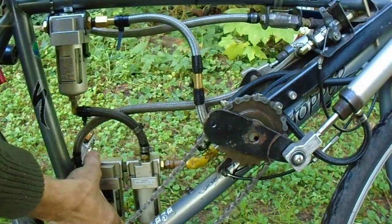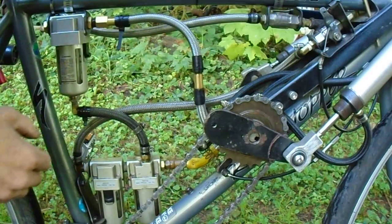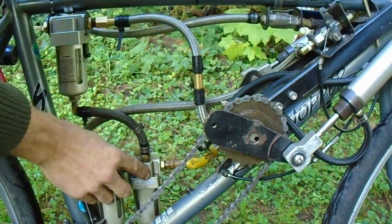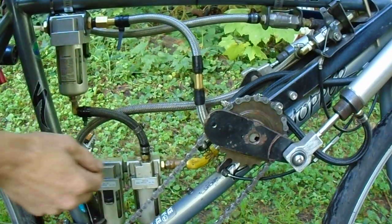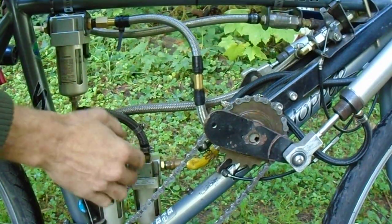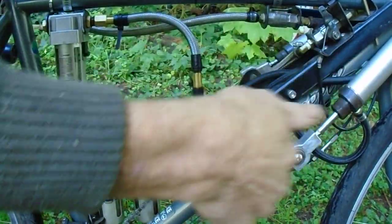It has an automatic drain on the bottom, so it's self-maintaining. It then goes into a lubrication system called a fog lubricator. This creates a mist of lubrication in the system, keeping the valve and the pistons well lubricated.